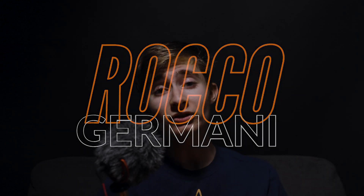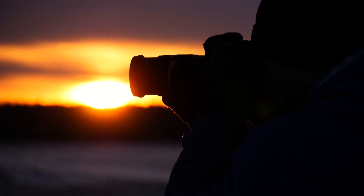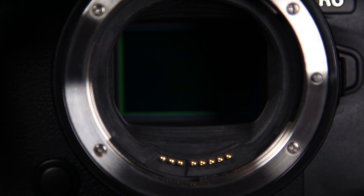Hello everybody, Rakujumani here and today we are going to be covering mechanical and electronic shutters. Let's get right into it. Starting off with mechanical shutters, these have been around since the dawn of photography pretty much. You couldn't have film photography without mechanical shutters and you couldn't have DSLRs without mechanical shutters, and even still, most mirrorless cameras still have mechanical shutters.